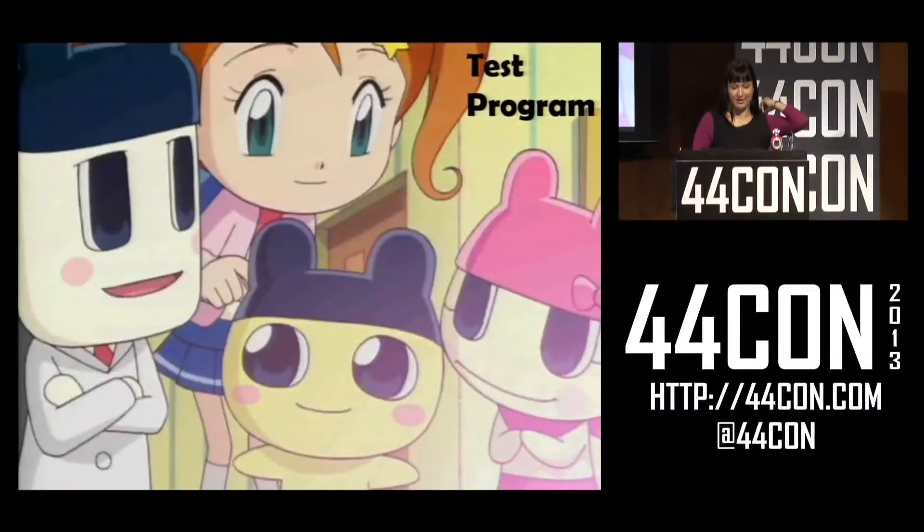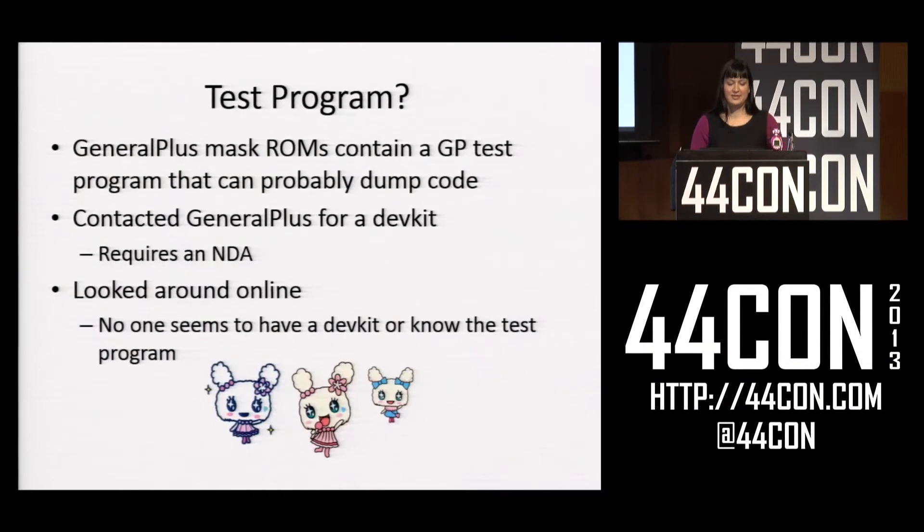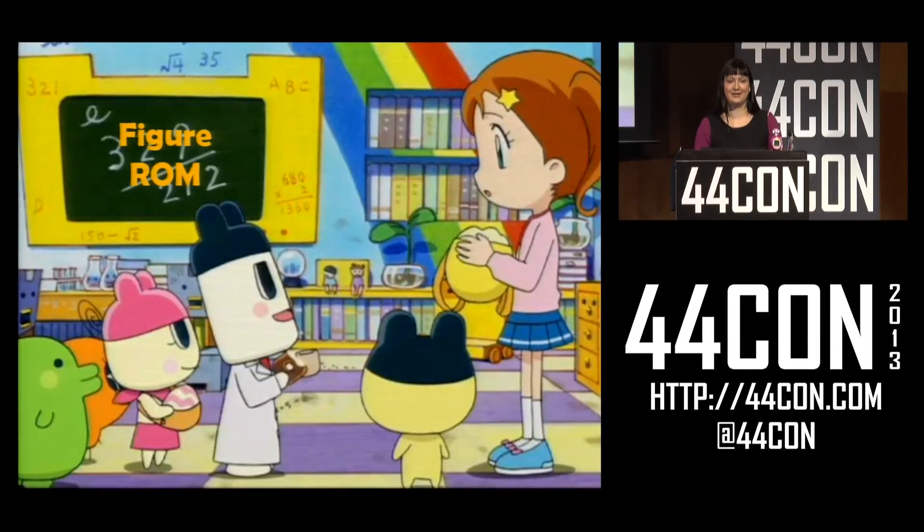I went through a few of these and gave them a shot. One of the first things I looked for was the General Plus test program. I found in the MCU data sheet that every version of this chip has a test program that can dump code. So I contacted General Plus, told them I owned a toy company that found their MCUs underpriced and really wanted to know about the test program. They didn't bite, and I couldn't find it anywhere, so I had to move to other measures.